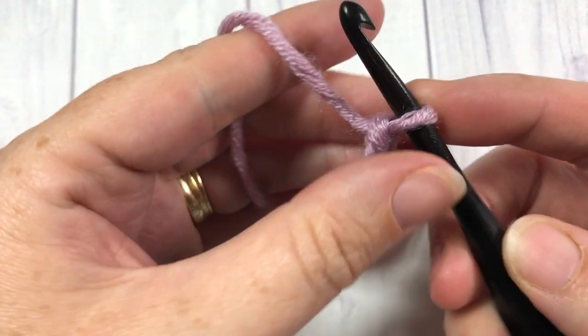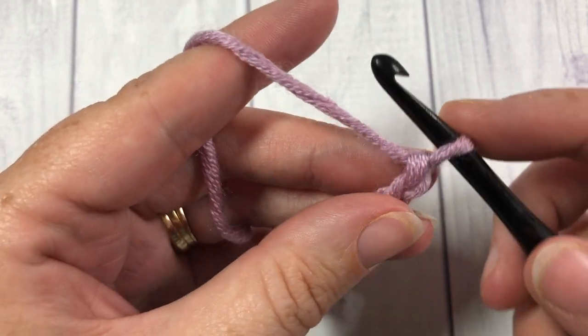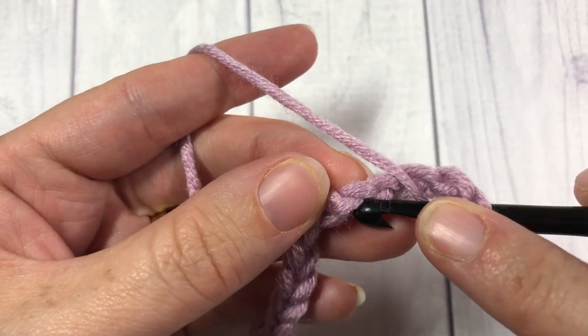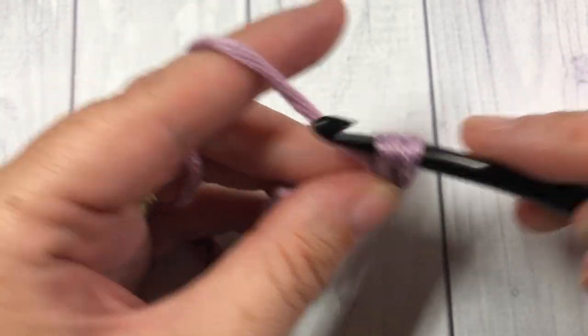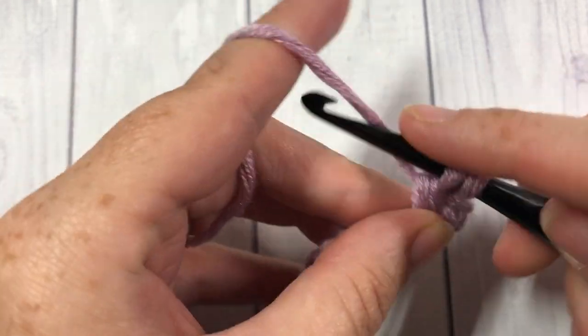Once you have your foundation chain worked to the desired length, you're going to start by working a double crochet into the 4th chain from your hook. Count in 1, 2, 3, 4 — into that 4th chain work 1 double crochet stitch, then double crochet into each chain all the way across.